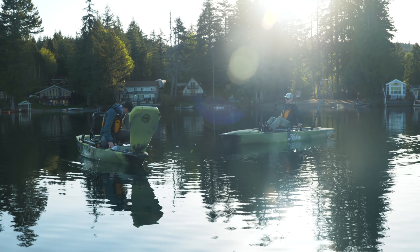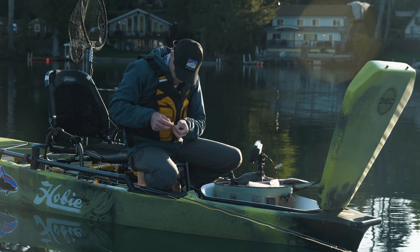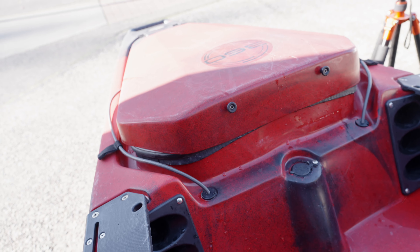I generally don't like front hatches on kayaks — they're hard to get to — but on the Pro Angler 14, that front bucket hatch is incredible. I put a big gear bag or backpack up there. Even when the water is a little rough, it's easy to grab the H-rails, kneel down, and get into that front bucket.